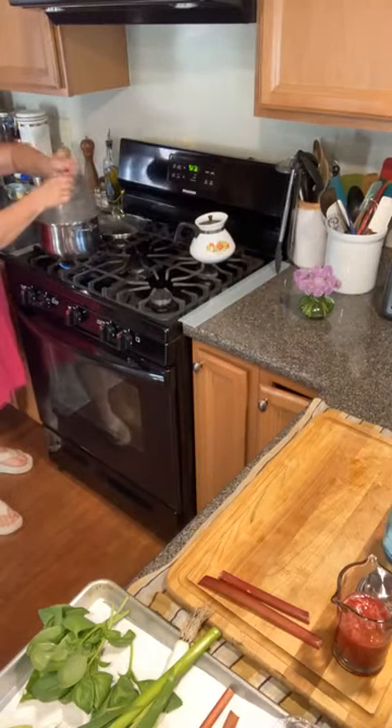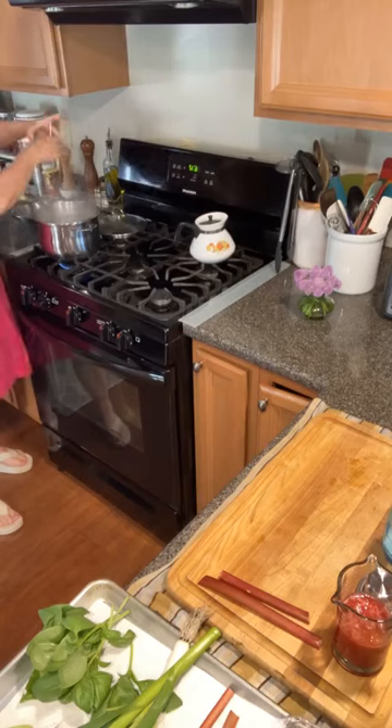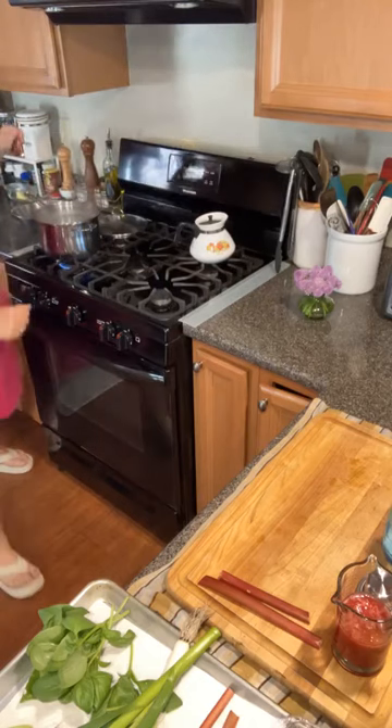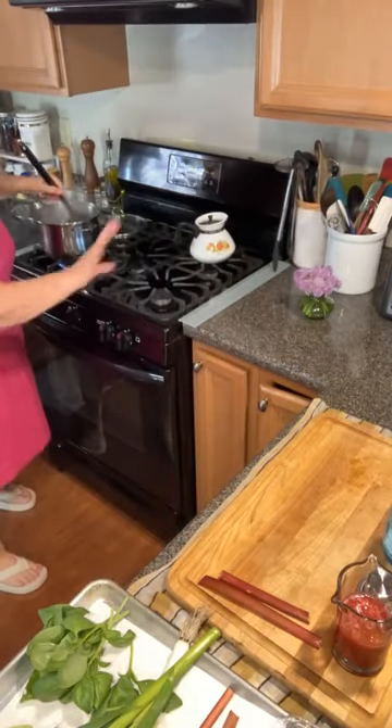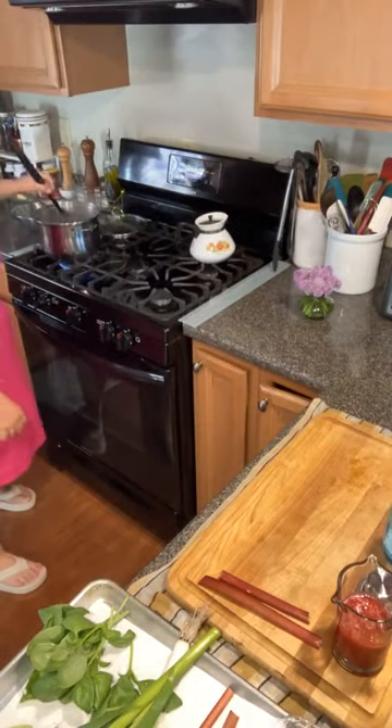Abundant salt! This is your chance to get salt into your pasta.